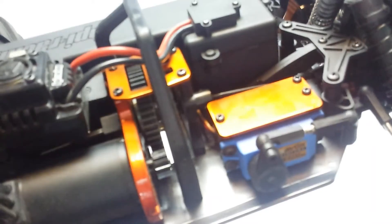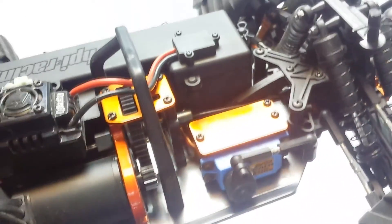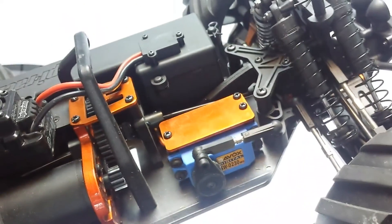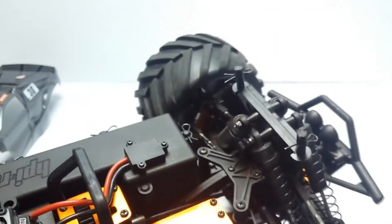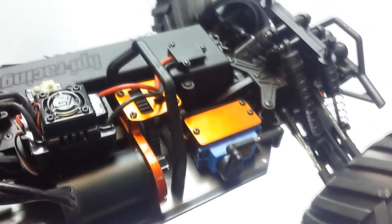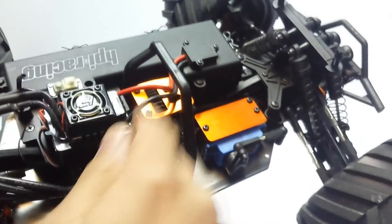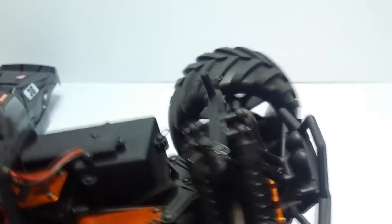I've also installed a new pinion gear — I believe it's a 14-tooth; stock is 12, though I might not be 100% on that. It's a higher-tooth pinion which I think is better suited for 2S running. You wouldn't want to run this on 3S, but even on 2S this motor doesn't get warm at all. It's a really good motor and ESC combo in there — it's a shame the truck can't seem to handle everything else.